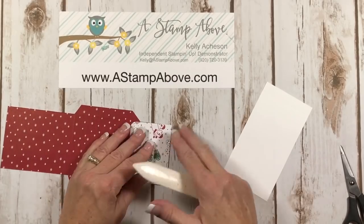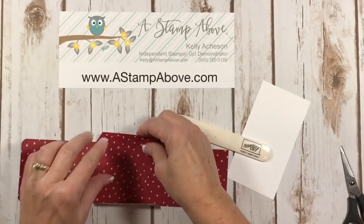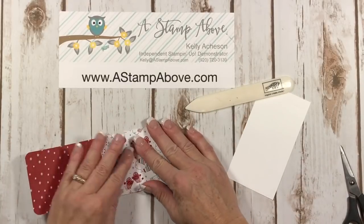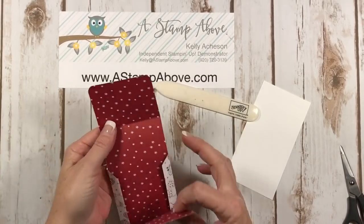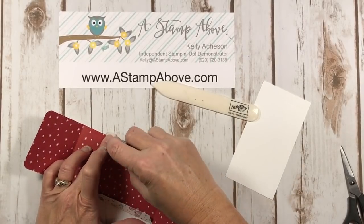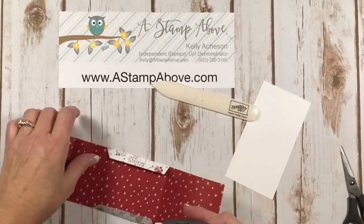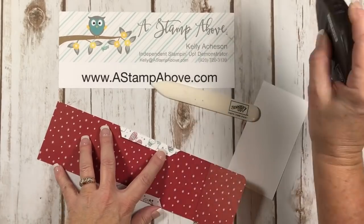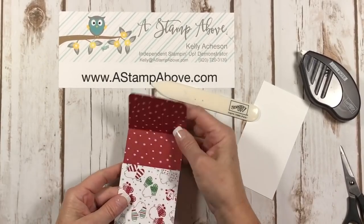Now we are just going to burnish our score lines. This paper is so cute — I'm starting to get in the mood for Christmas even though it's the beginning of November. You could use glue here; I'm just going to use some fast fuse. Remember, when you use fast fuse you always have to do that little check mark at the end so you don't get strings of adhesive running all over the place. And voilà — pretty simple, right?